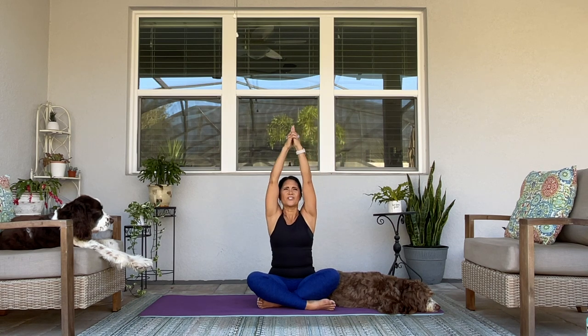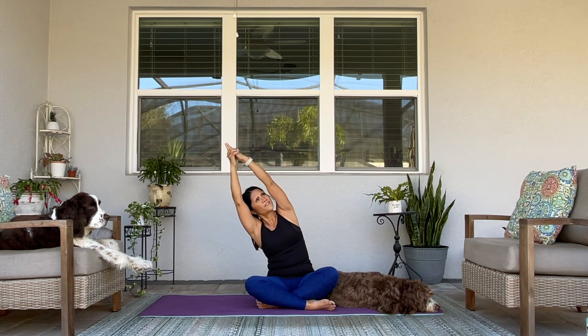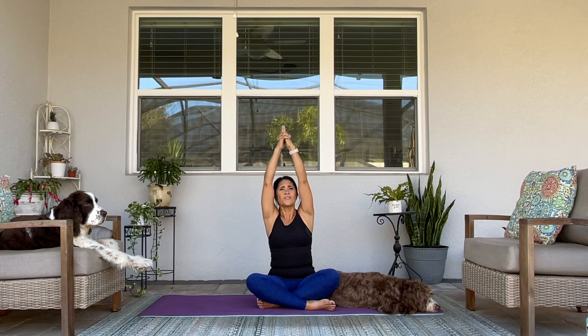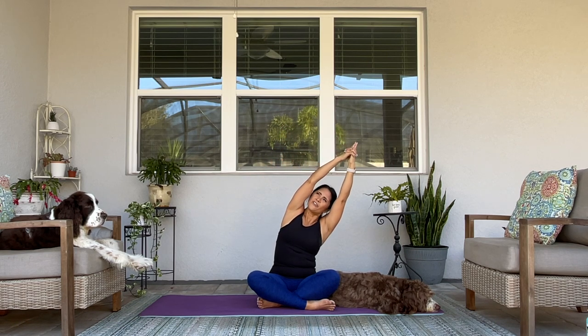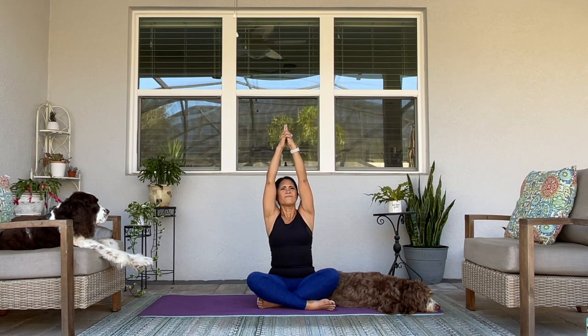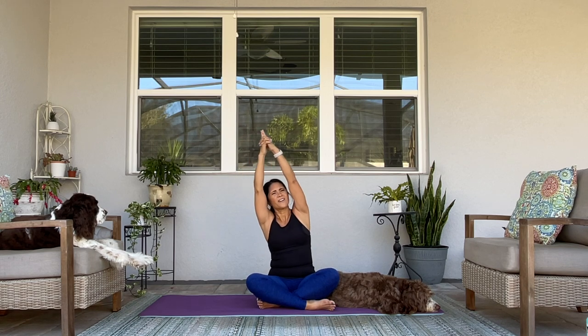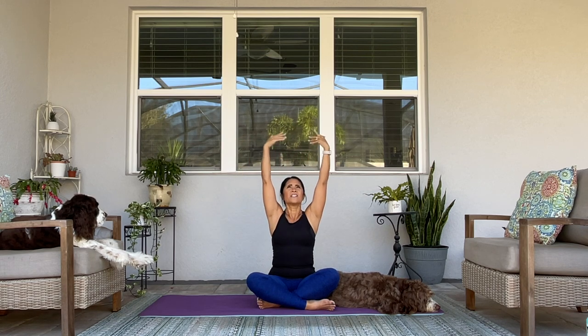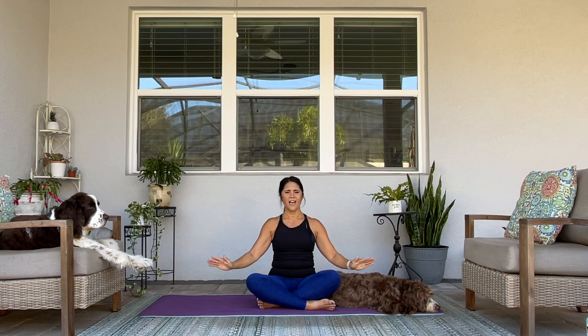Inhale center. Exhale, other direction. We'll do this two more times. Inhale, exhale, lean over. Inhale center. Exhale, lean. Come back through center. Release your hands straight up, shoulders away from your ears. Exhale, hands come to your lap.